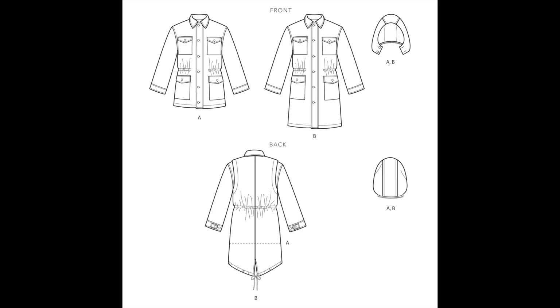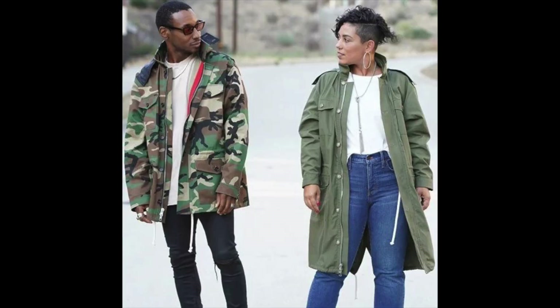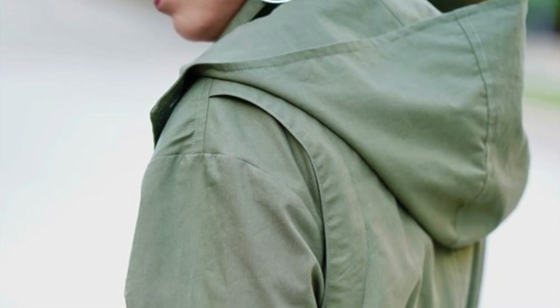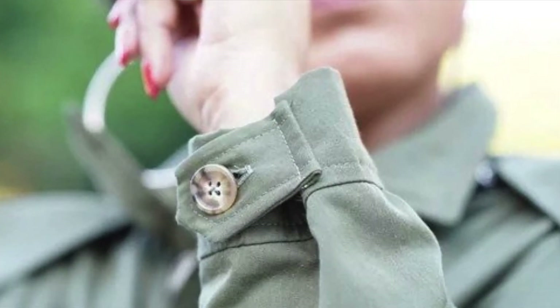Next on my list is the Simplicity 9052 and this is a Mimi G pattern. Immediately when I saw this, I thought about my man. I thought about myself — oh my god, wouldn't we be so cute? There are so many intricate details. I haven't made a coat for myself before. I need a coat for the spring, so what better way than to start off with this coat?